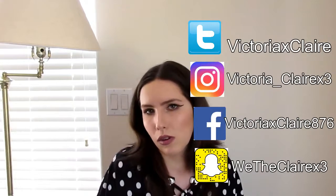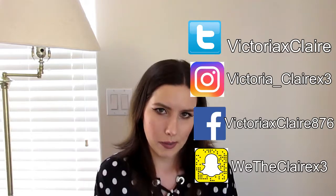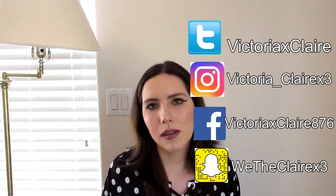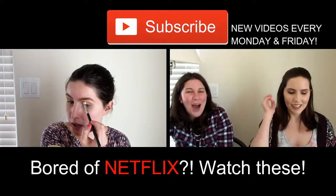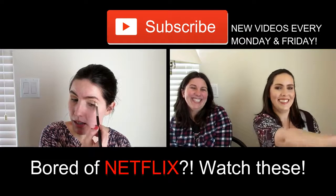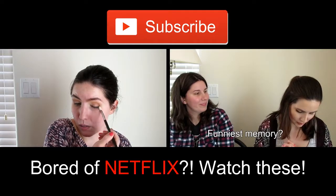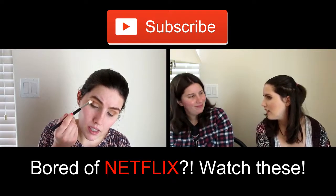I hope you guys enjoyed this video — give it a thumbs up if you did. Comment down below with what tutorial you would like to see next, or if you would like to see a how-to video on nose contouring, eyebrow do's and don'ts, or eyeshadow do's and don'ts. Please subscribe if you haven't already — all my social media links are over here. Follow me on Twitter, Instagram, Facebook, and Snapchat — all some version of Victoria Claire, except Snapchat which is WeTheClaireX3. I'll see you all on Monday with a brand new video! Bye!